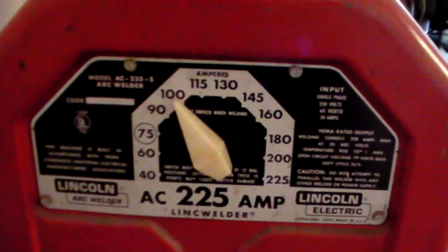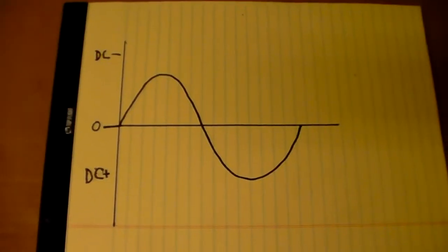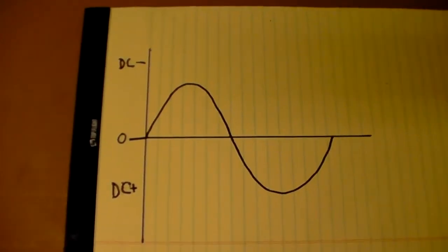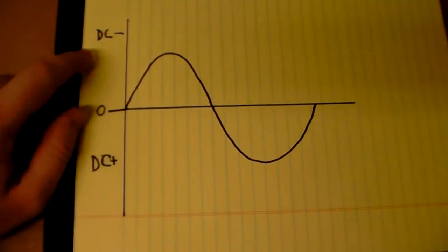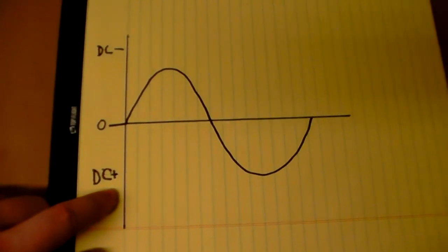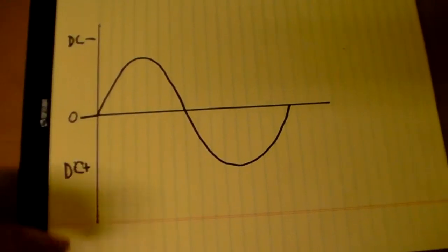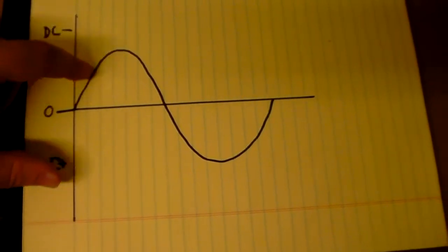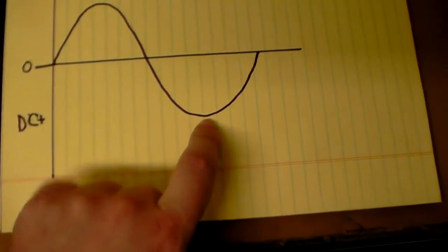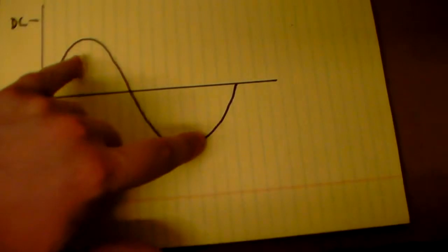First things first, let's talk about the current that you're going to be using in AC. Here's a graphical representation of your AC current. On one side, I've got your direct current negative polarity on the top and the direct current positive polarity on the bottom. AC stands for alternating current, so when you're using AC you will have a certain amount of your current in the negative polarity and a certain amount in the positive polarity. When you're doing stick welding AC, these two should be even.